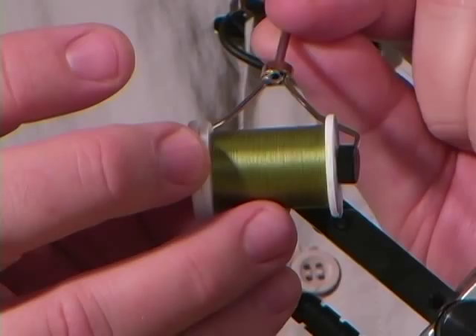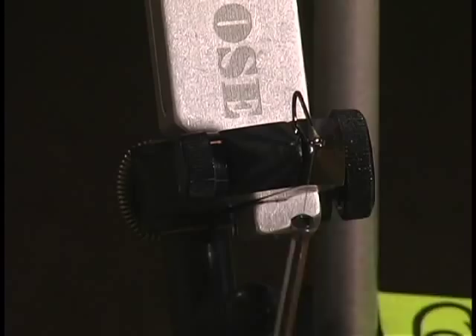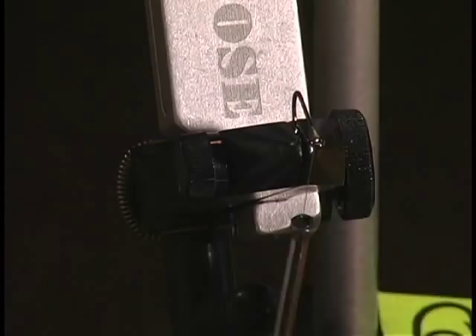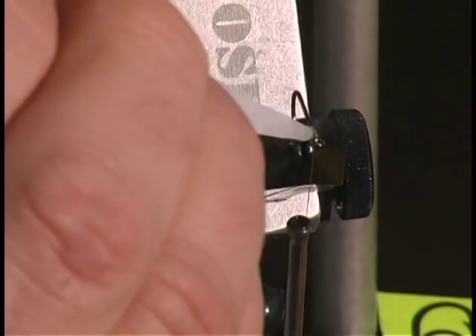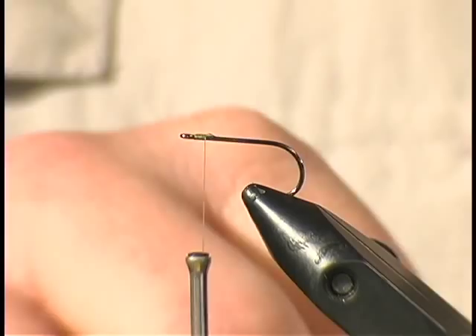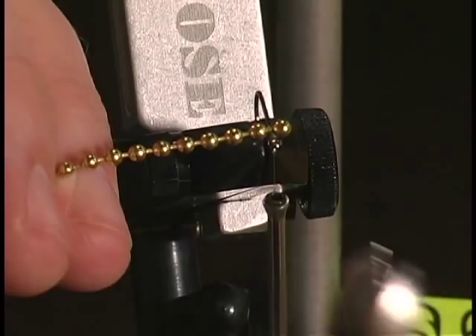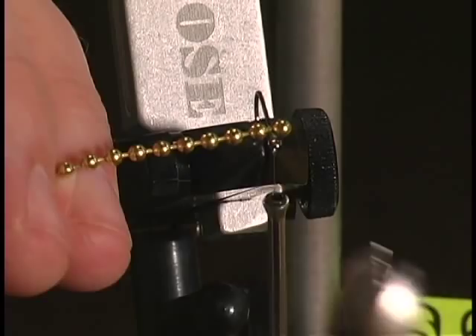Get your thread started right behind the hook — get it fastened on by wrapping over itself a few times and cut off the excess. When working with bead chain, instead of cutting off the two eyes you want to use, leave them attached to the bead chain. Take a little bit of super glue — a fast-acting gel style glue works great because it stays in place. Lay your bead chain eyes on, make a couple of loops to get it fastened into place, then cut. Take a pair of wire cutters and snip, and you've got your bead chain eyes already started.